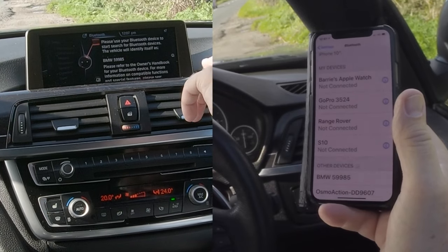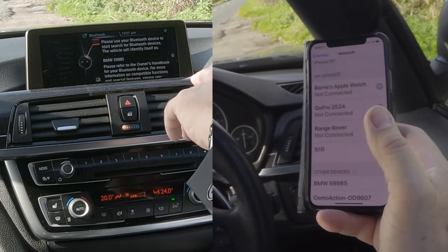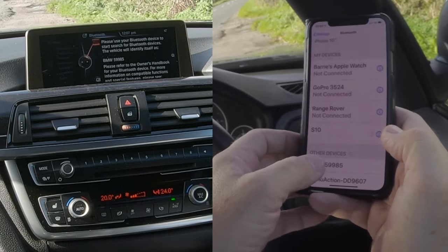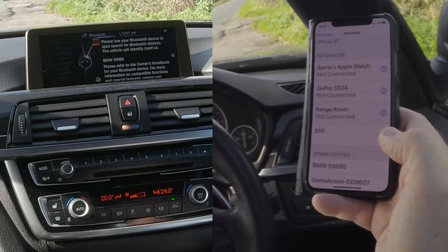It says: please use your Bluetooth device to start searching for Bluetooth devices — this vehicle will identify itself. So here we go, it's identified itself, so we'll click on that.